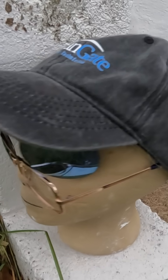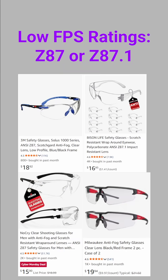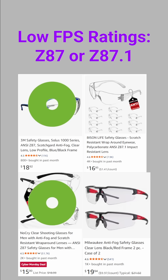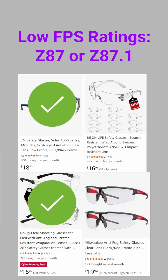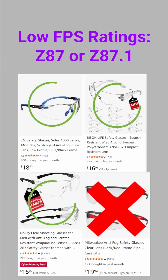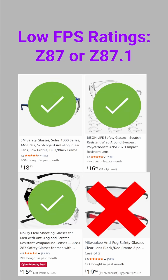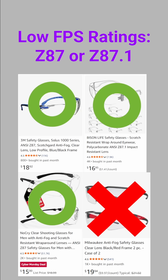Glasses not rated for impacts can be easily damaged by a dart. The most common standard you'll encounter is ANSI Z87 or Z87.1. If you see just a Z87 or Z87.1 impact rating on a pair of glasses, it means they meet basic impact resistance. Avoid glasses with no ratings. Z87.1 also covers things like UV protection and optical clarity. This is usually okay for HVZ or gameplay below 200 FPS, but for competitive Nerf we'll need more.